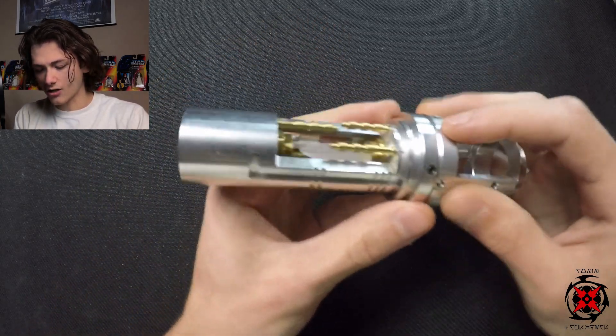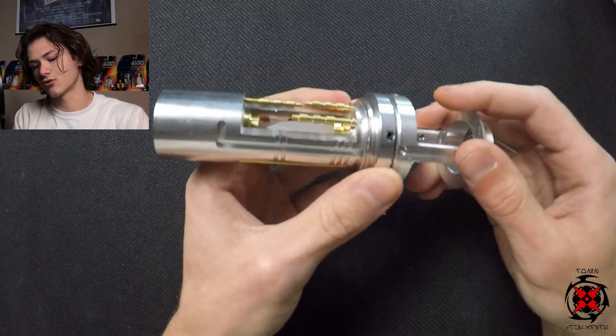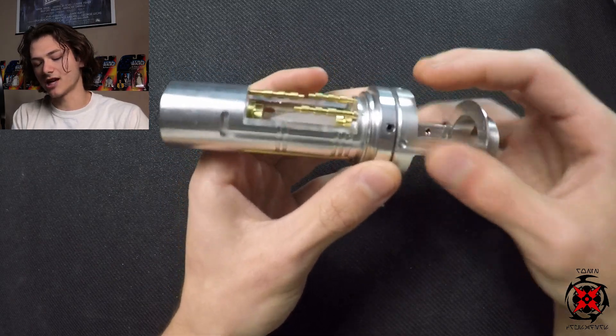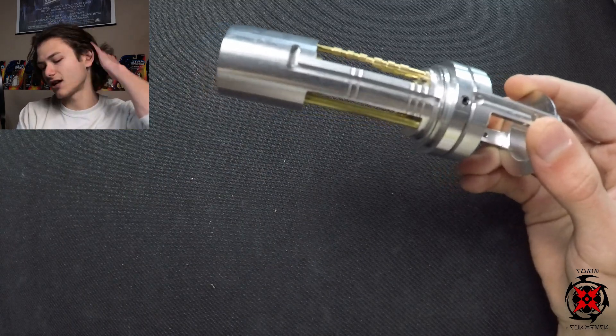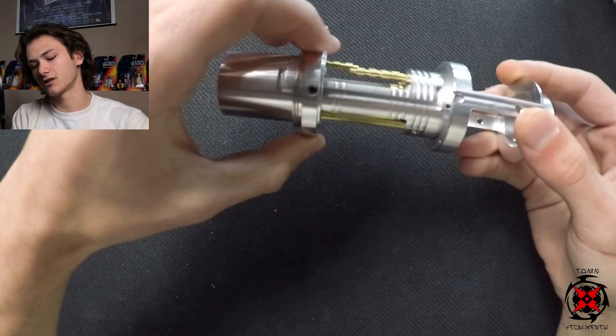If you wanted to lock it in and still be able to mess around with it and hold it on your belt, you tighten this retention screw down so you don't have that movement. You want to be careful, because if you tighten it down too much, you might scrape and wear down that channel, and then you might not get any retention at all — it might be loose the rest of the time.